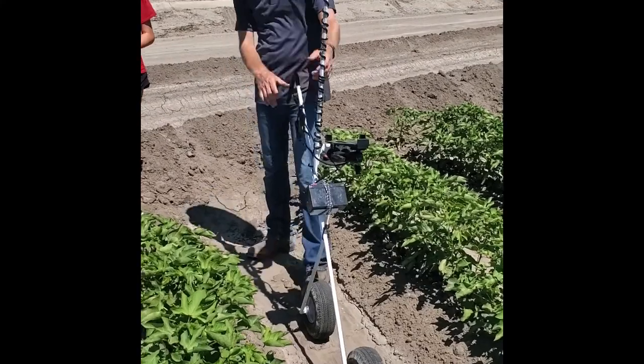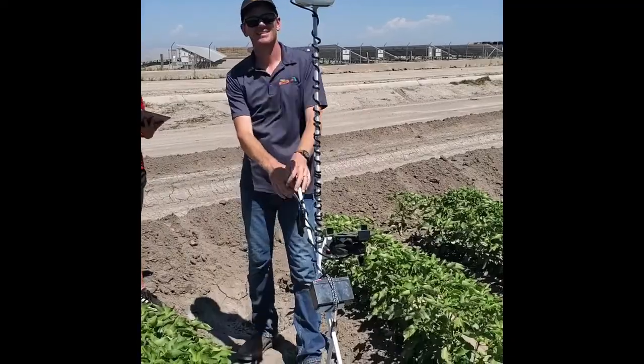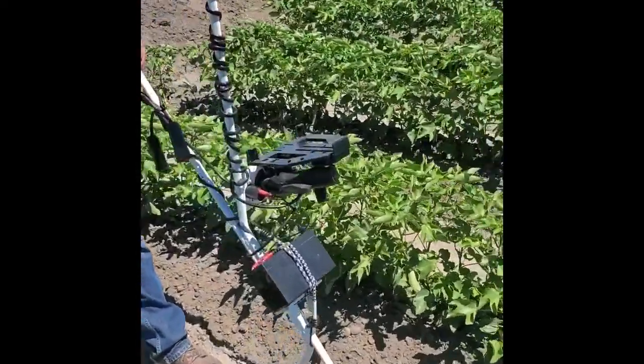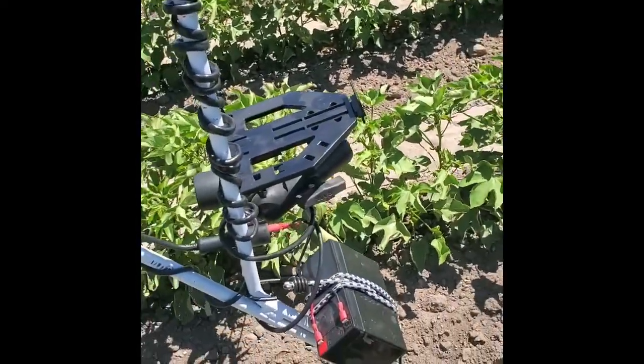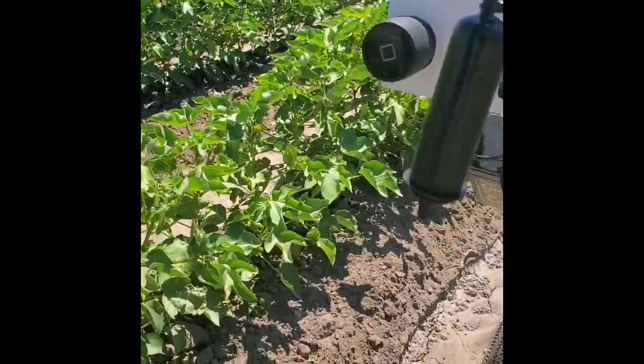He just put a couple of wheels together, a big post, and mounted the Ag Leader GPS to the top of the pole. There's a little mount here where we can put an iPad — except it's a little too hot and sunny out here today and the iPad's overheating, so we're carrying it. You can also see the drive is connected there with a little place to put the drive in.